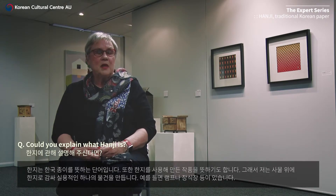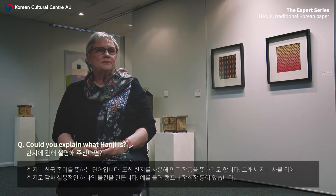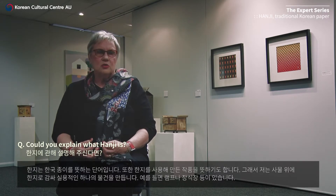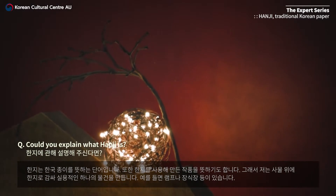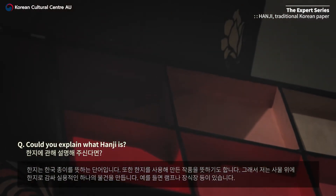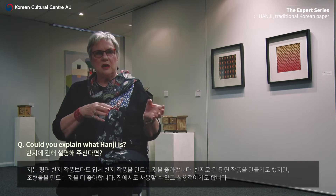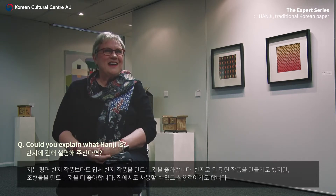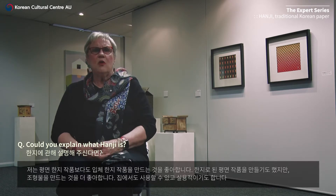Hanji is the word for Korean paper, and it also means the art of making things out of hanji paper. In my instance, I mold the paper over objects to produce usable pieces — for example, lamps, sets of drawers, etc. I love that side of it, the 3D hanji rather than the 2D hanji. I have been doing a few pictures, but I still love making objects — things that can be used in the home, things that are practical.